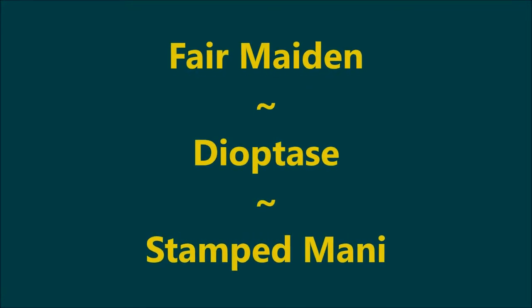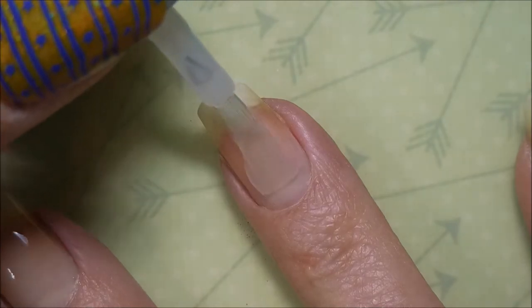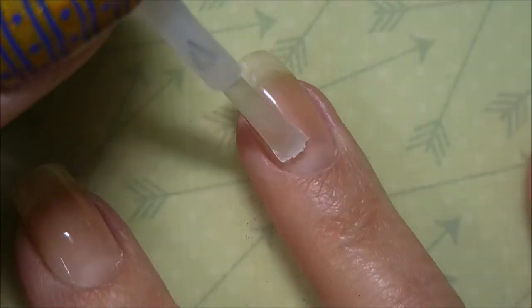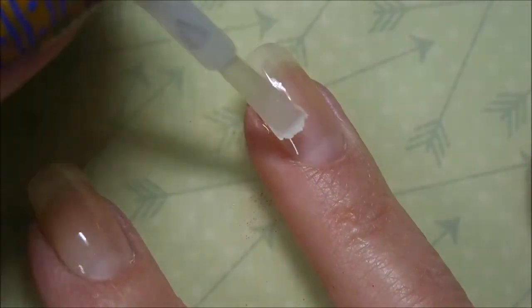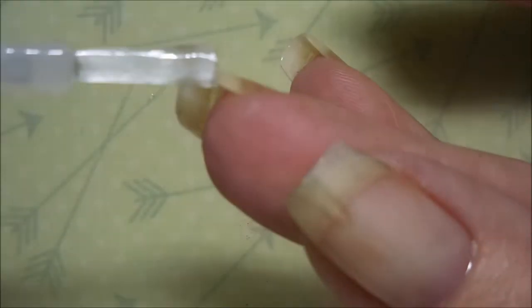Hello and welcome to my channel! Today I've got a Fair Maiden polish and I'm going to stamp over it. I'm just going to start this one off with Neltex Formula 2 as my base coat — just one simple, easy coat of this. I'm capping my tip.